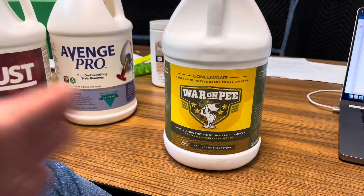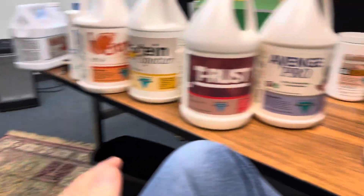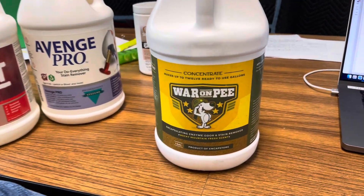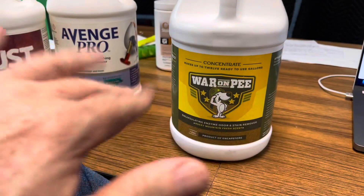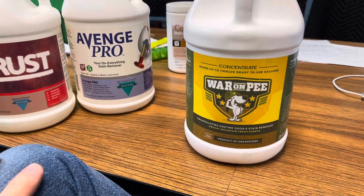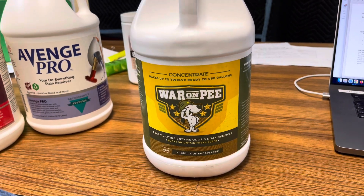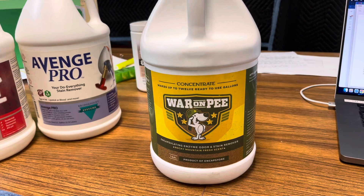You would spray this on the urine stains pretty heavily, then do a general spray on other spots as well. The reason for the general pre-spray is that the dog may have gone potty, then stepped in that spot and walked around the carpet. So the contamination is on the fibers but not deep in the fibers in those other areas. I like to use this across the entire room if it has those kinds of urine issues.